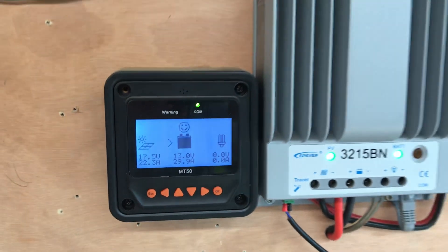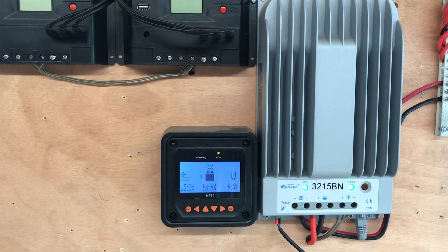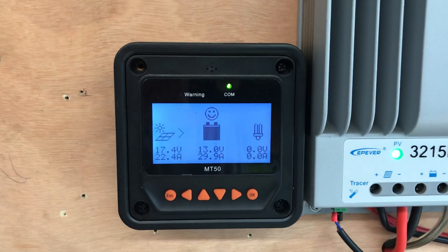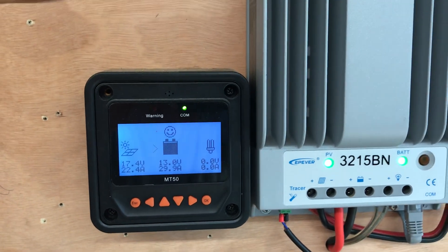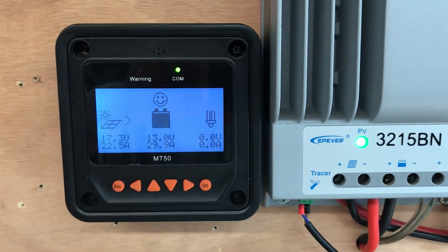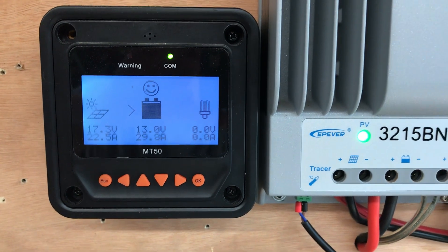I am maxing out this EP ever and I think that is so cool, because it's so disappointing when you buy stuff and it says it does this or that and it really doesn't. But to see this put out the 30 amps that it's rated at — I'm happy about it.